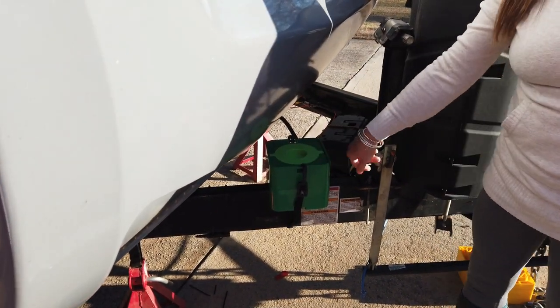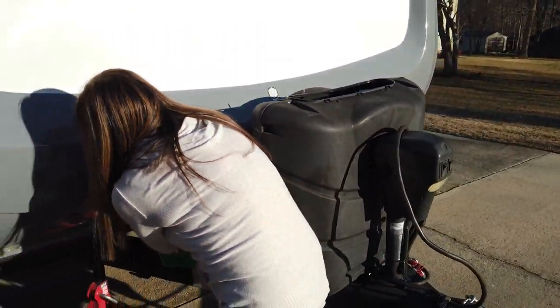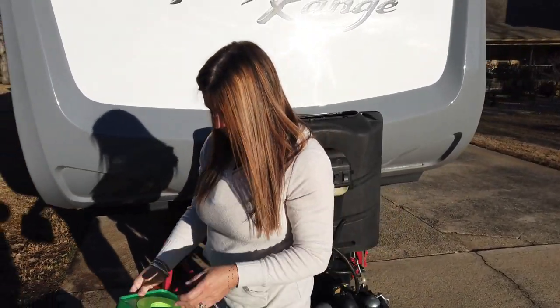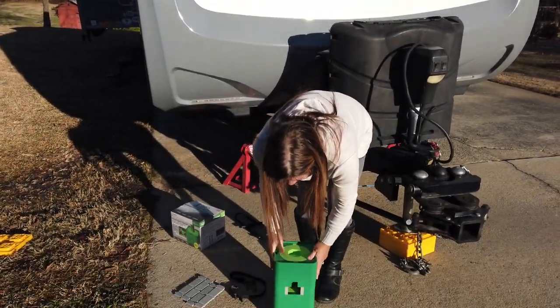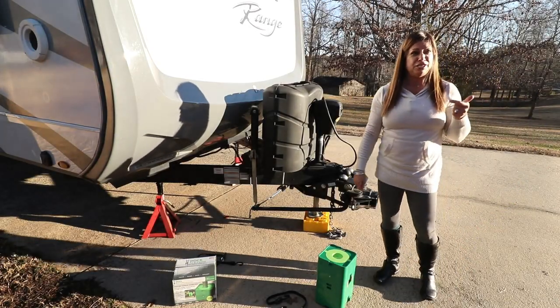We have two of them, so you can attach one on either side of your frame depending on how much space you have. One thing I like about having the two together is that sometimes you need to stack six or eight blocks on top of each other — well, you can just stack these two together and it's not going anywhere.